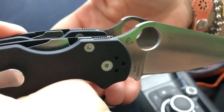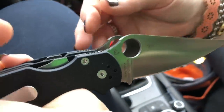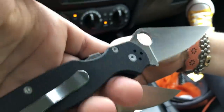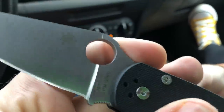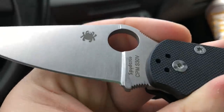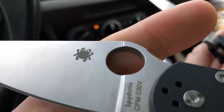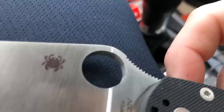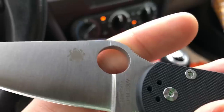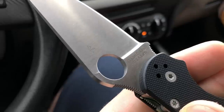The holes are the same size — that diameter would probably be an easy one to check. Look at the blade grind on the fake — it's a full flat grind. Look at the top of the spydie hole: there's an imperfection, a step in the steel from the machining. You don't have that on the real thing.